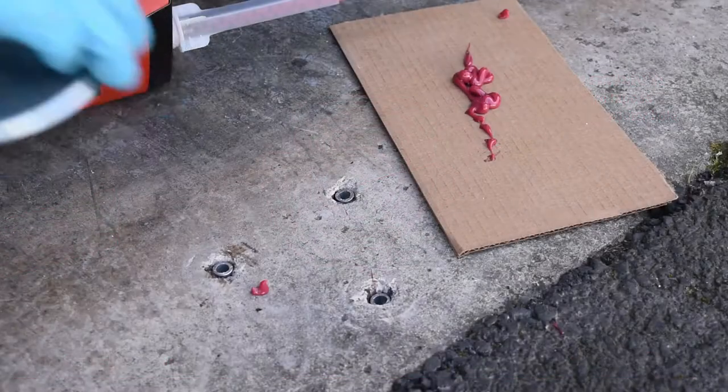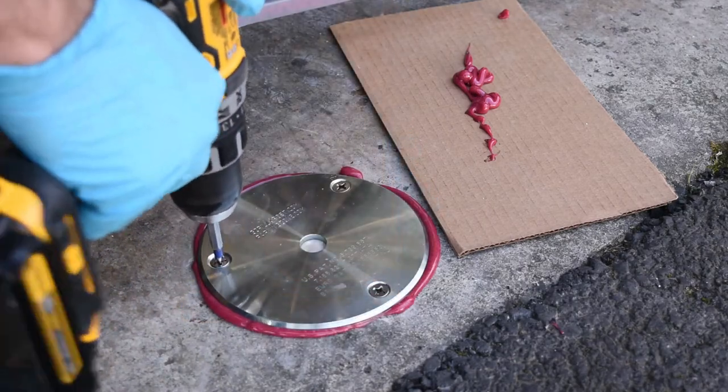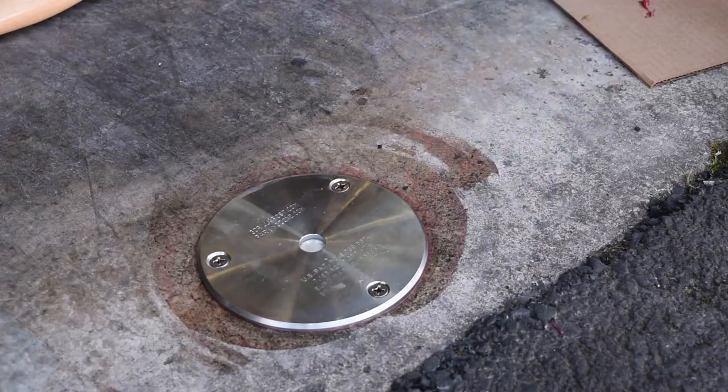Apply a generous amount of epoxy on the plate bottom and firmly set it in place. Tighten screws if using anchor bolts. Carefully remove any excess epoxy.